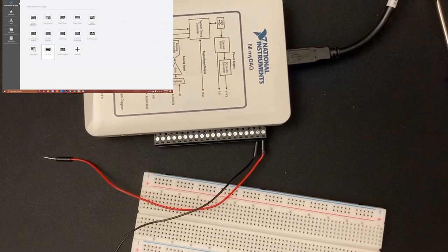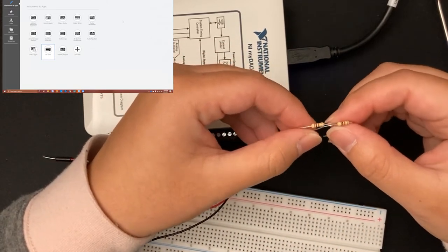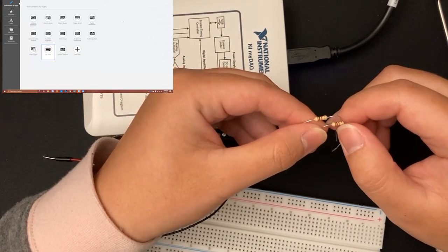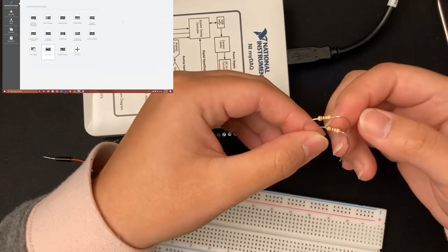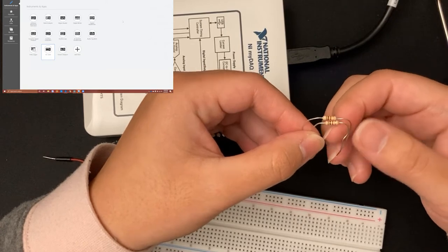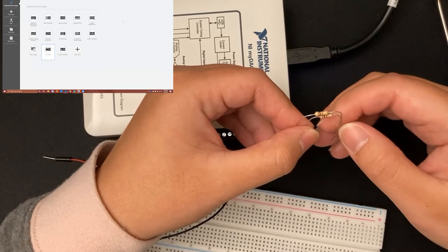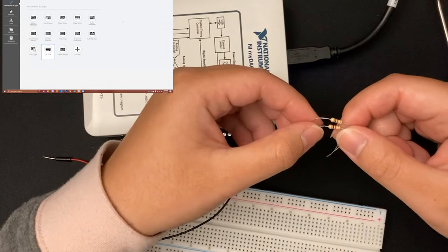Now I'm going to get my two resistors. The two I want to use are two 1-kilohm resistors. You can tell they are 1-kilohm resistors because the color code is brown-black-red. If you didn't know what they were, you could also use the digital multimeter in the deck or a separate multimeter to measure the resistance. But again, brown-black-red means 1 kilohm.